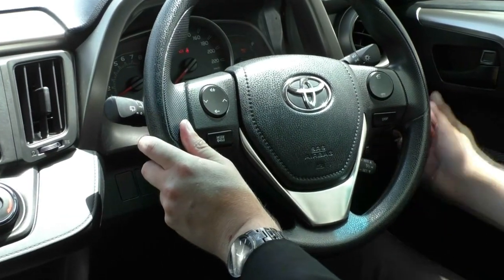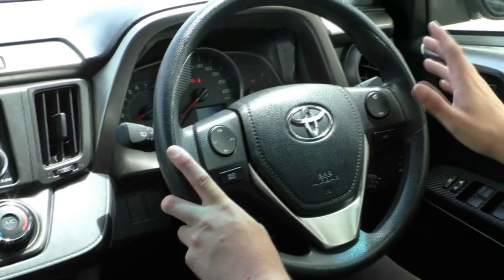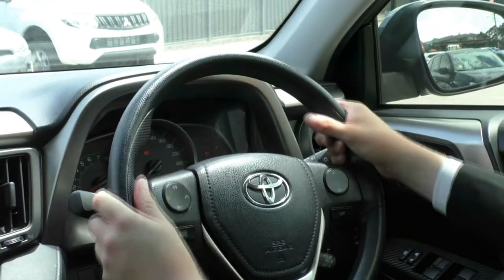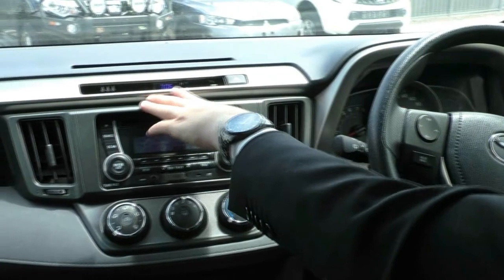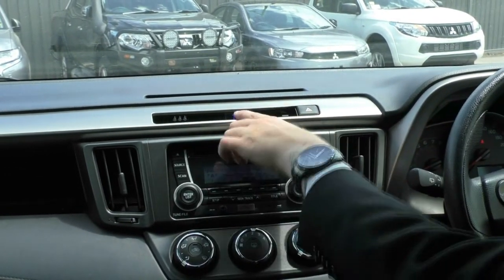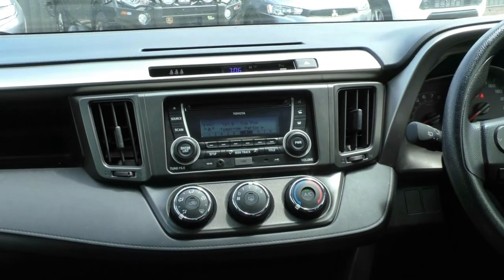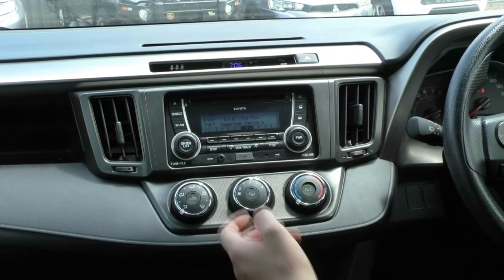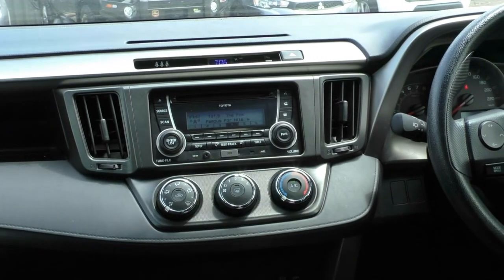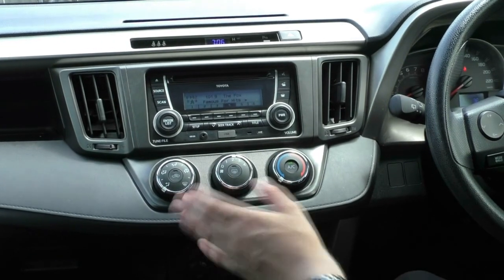We've got our cruise control buttons just down here with our media volume, and our phone controls just here because this car does have Bluetooth. Really nice styled steering wheel, very easy to hold. Moving to the centre of our car, we've got a nice chrome strip across the top with our seatbelt indicator, parking sensor button, and our clock. Just below that we've got our radio and media centre — this does have Bluetooth pairing. It's got a CD player in the top as well as volume control, USB and auxiliary port just underneath. We do have our air conditioning control just here, and it all blends in really nicely and is very easy to reach.